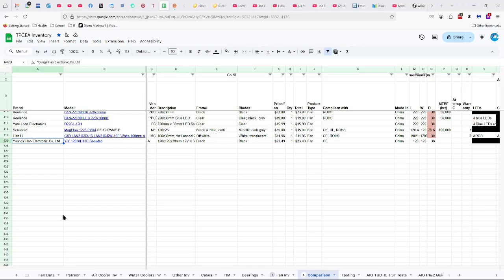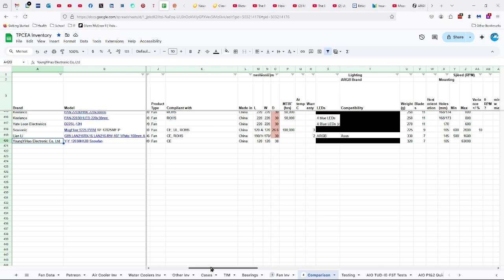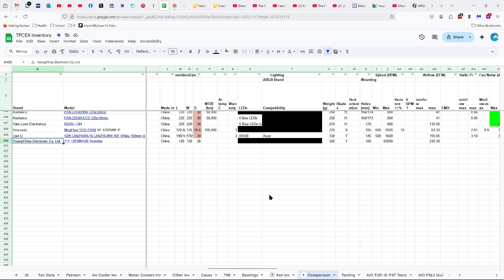So the Young Yee Hao Electronic Company Limited — but it's also made by Young Yee Science and Technology — the YY 12038 H12B Snow Fan. This is a $23.50 fan, compliant with CE certification. Made in China, 120 by 38 millimeters. I don't know about the lifespan or the warranty.